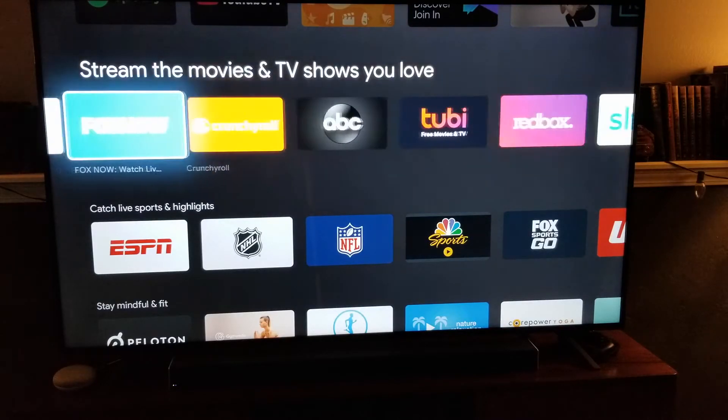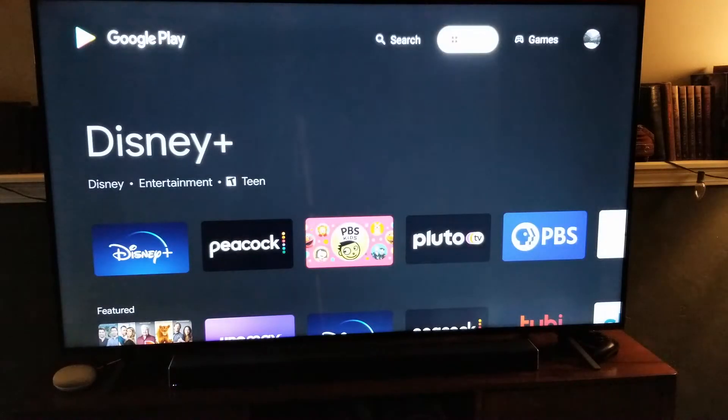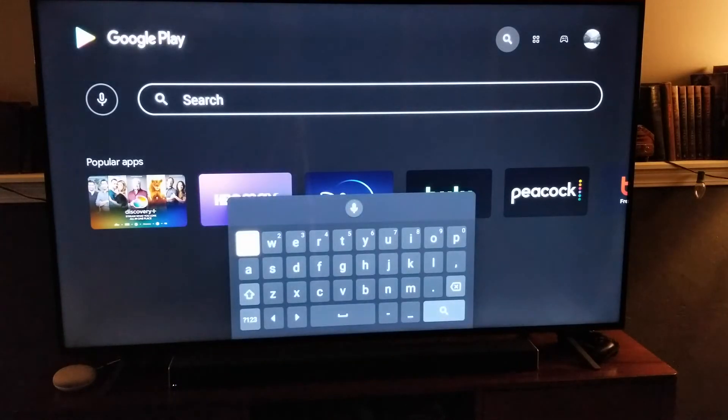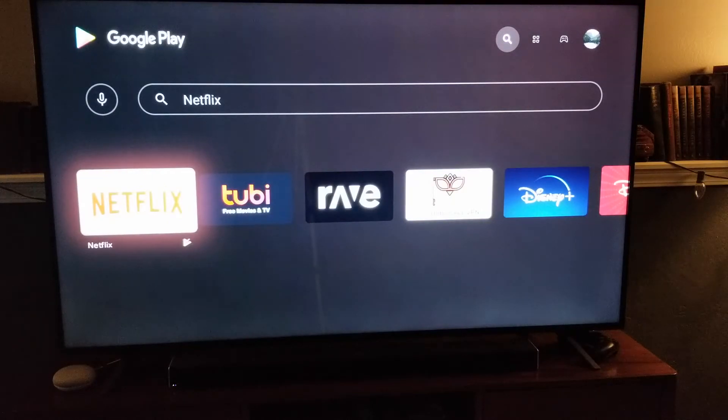And potentially, if you don't see Netflix down here, what you can do is come up to the very top and click on Search. In the search bar, you can either hit the Record button if you have voice enabled, or click the OK button and just type in Netflix. And then, as you can see, we've got Netflix right there that we can click.